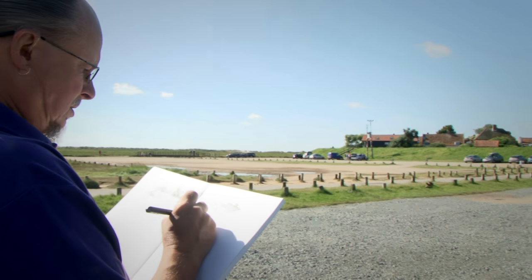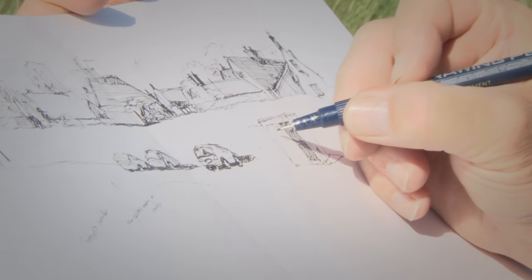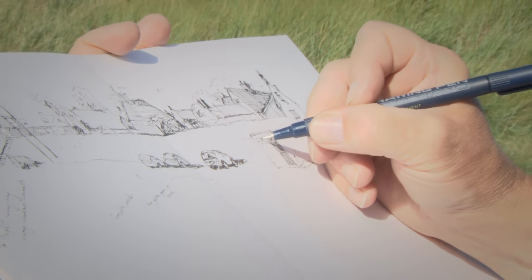Introducing the new and exclusive LayFlat Sketchpad. With their fantastic LayFlat design, these stylish sketchpads have been developed with a flat central spine, which cleverly allows you to create continuous panoramic scenes across each double-page spread.